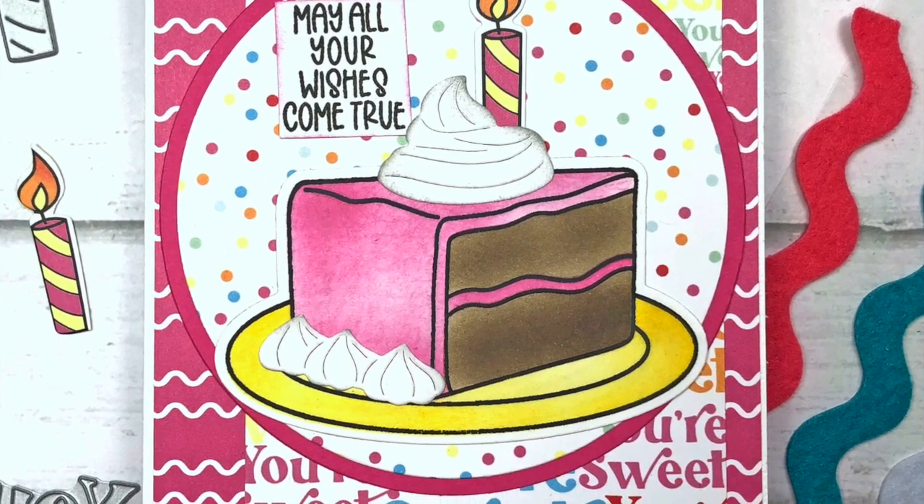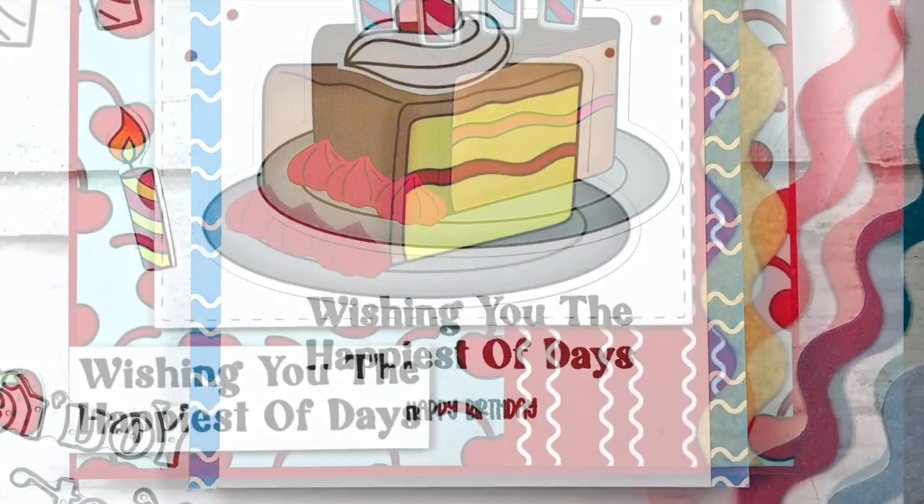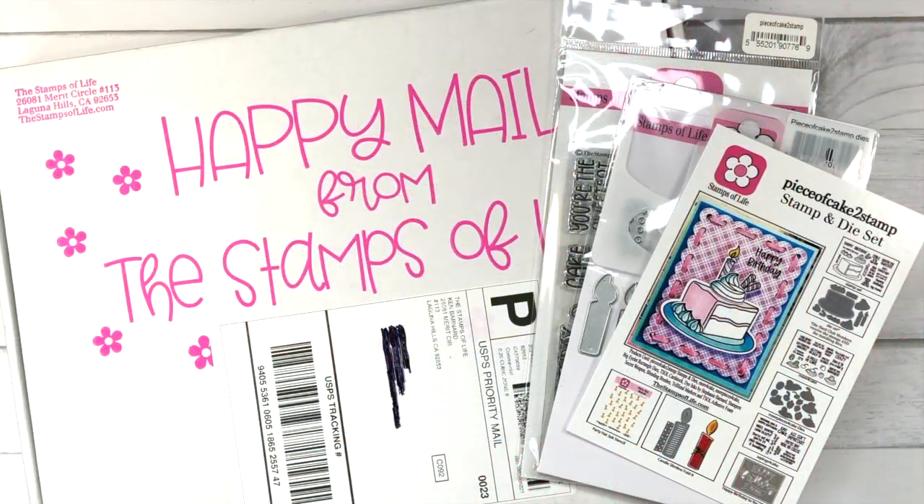This month's theme is a piece of cake, and when I think of cake, I usually think of birthday cards. Birthday cards are my favorite type of card to make, and probably the type that I make the most of. So as you probably guessed, I was super excited to work with these products.